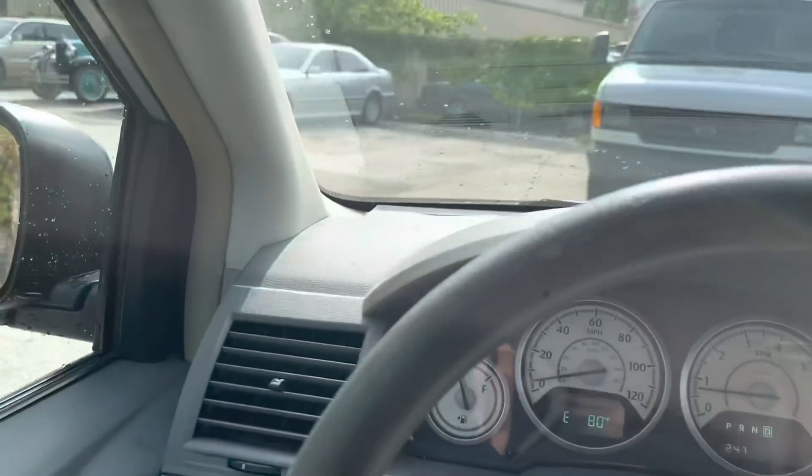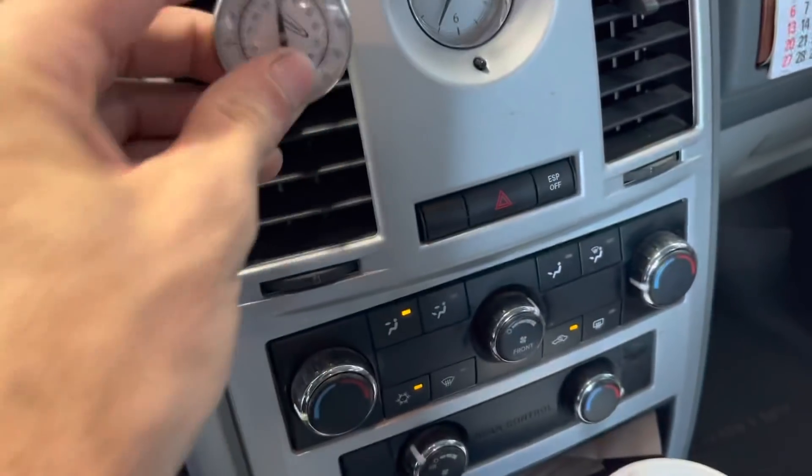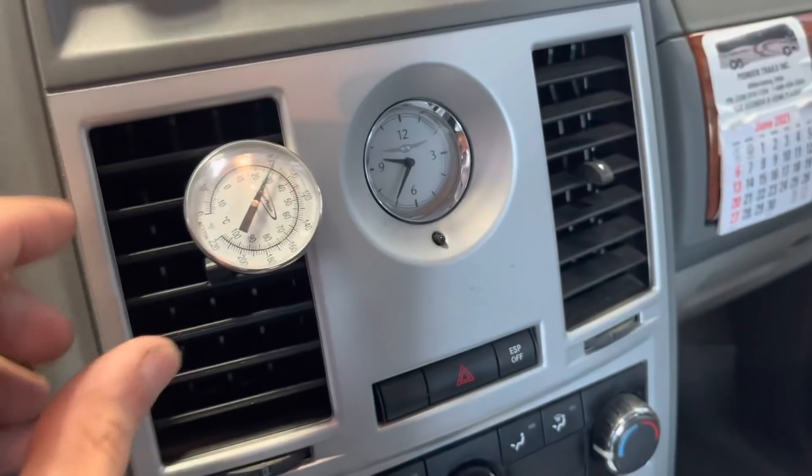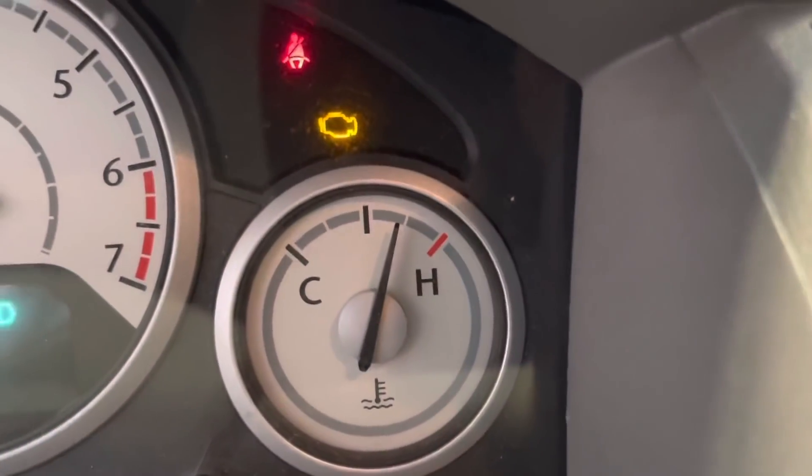Coming in to the shop, and it's already starting to overheat. Shut it down.